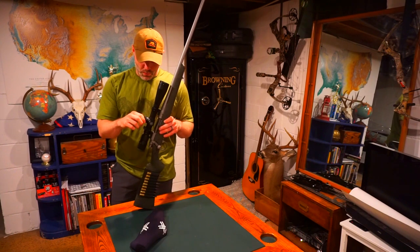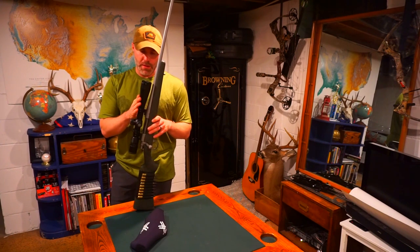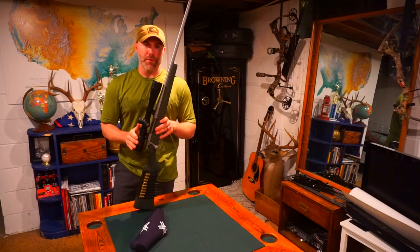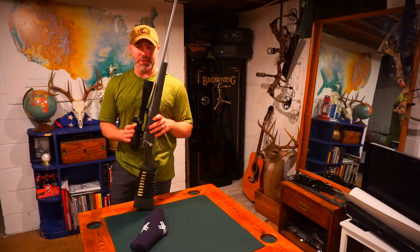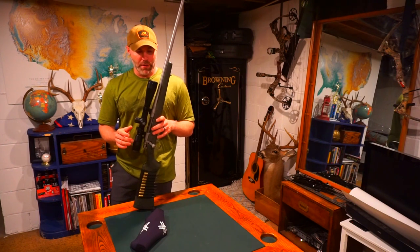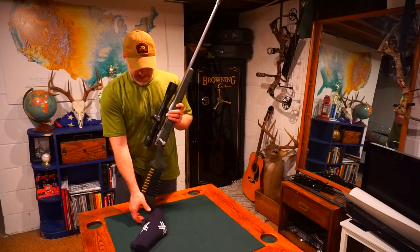One thing I will say about this scope is I would like it to have a little bit more eye relief compared to one of my other scopes — I've got the Vortex Viper HS 4-16, and it's got really good eye relief. This one's got a little bit less, but luckily with that muzzle brake, I haven't had any issues.